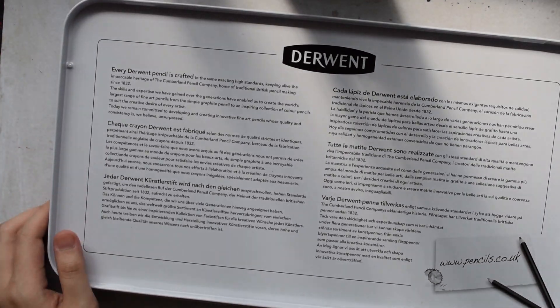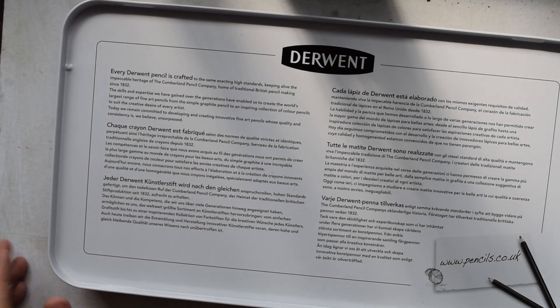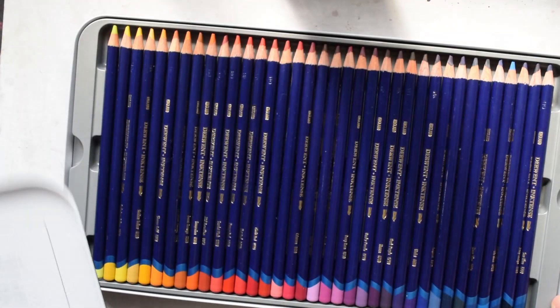Before we get into that, there's some info on this tin about how the Derwent pencil is created, and it's been made since 1832. Really nice stuff.